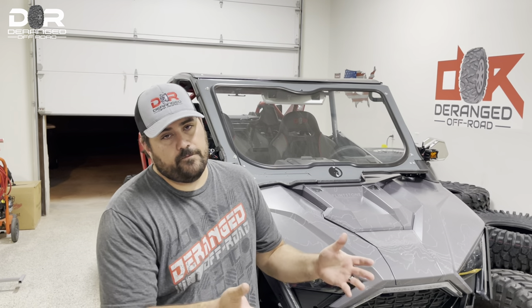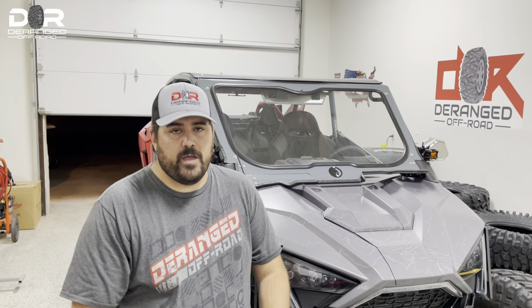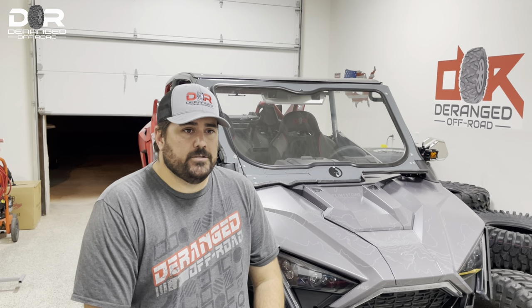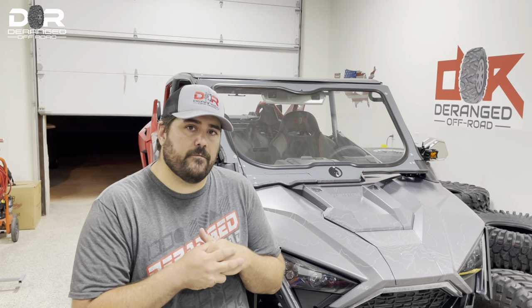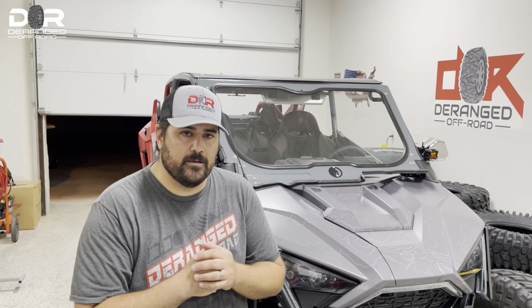That's it for this video — hopefully you found this information beneficial. The Bead Buster is a great tool. We have the link below to Amazon. If you have beadlock rims and want to change out tires multiple times on your UTVs, it works wonders. We want to bring you guys a lot more content — it's just been extremely hot to be out riding, so we need to get up in the mountains. The overland trailers are all holding up great. If you have any ideas, leave it in the comments. Until next time, make sure whatever you pack in you pack out — this is Garrett with Deranged Off-Road.